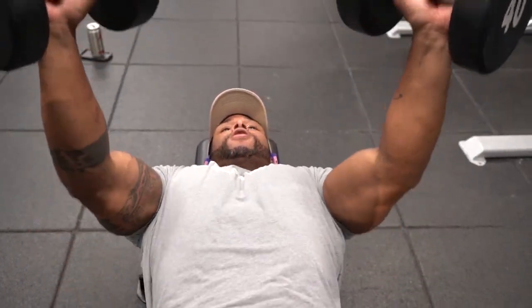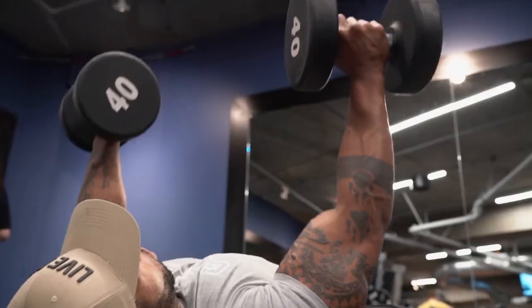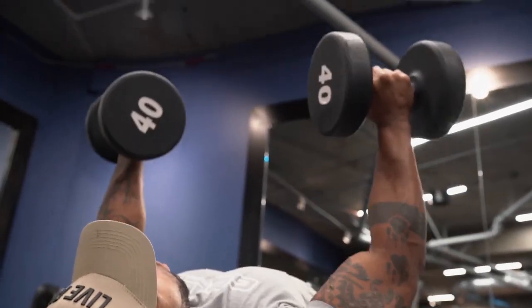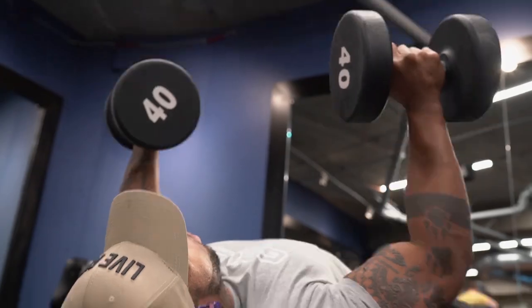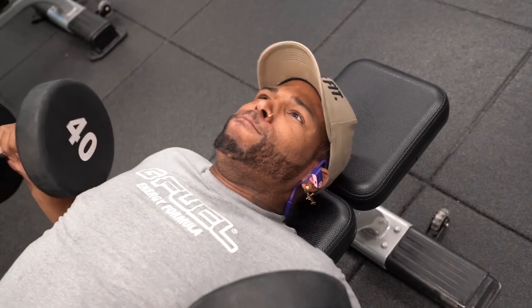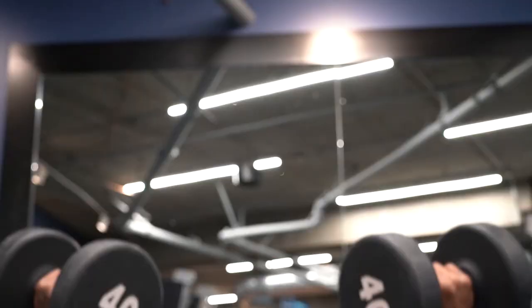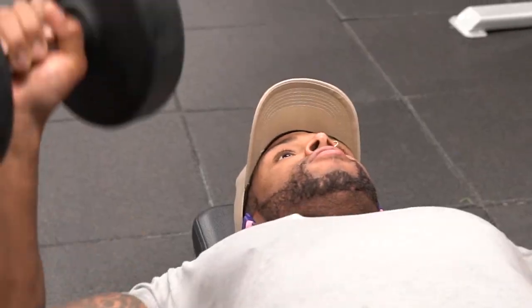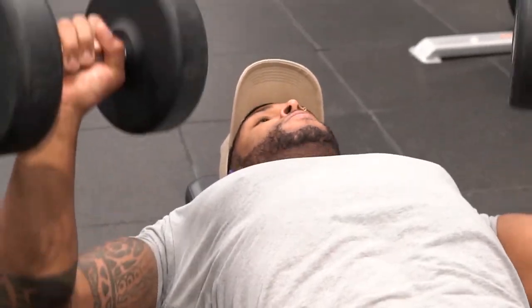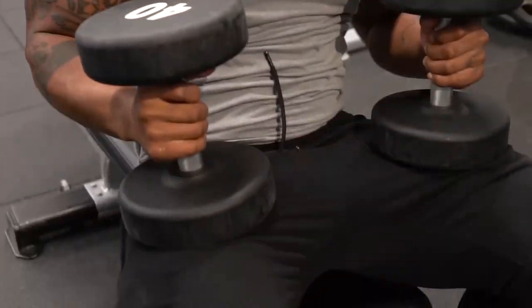Right now I've got flat bench dumbbell presses — 20 reps, three sets. A majority of everything is about three to four sets. Depending on what the movement is, I'll go up to four sets. I think I did four sets of eight with the 85s. Right now it's just all about pumping it out — volume, then strength, then volume again. We're really putting in work.